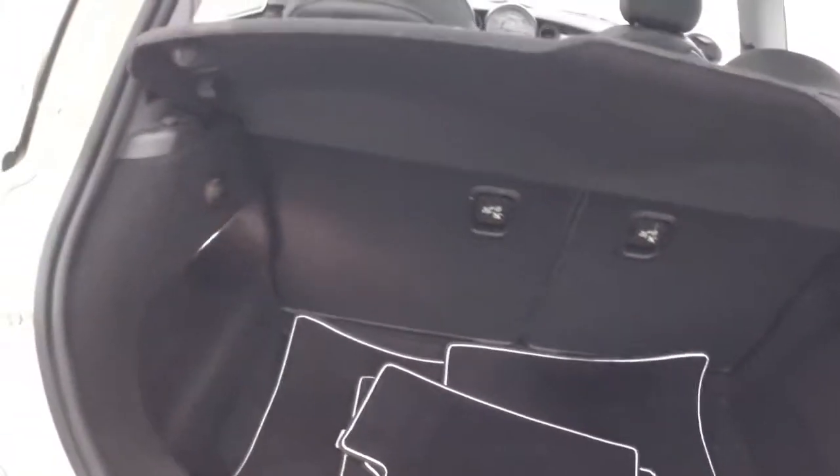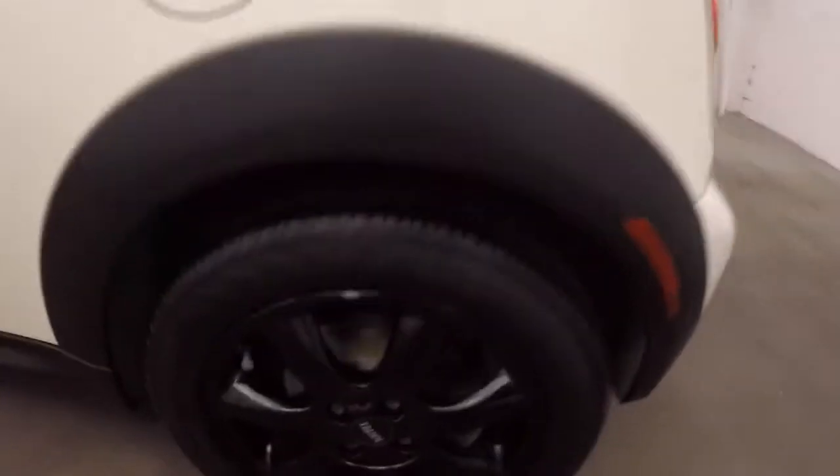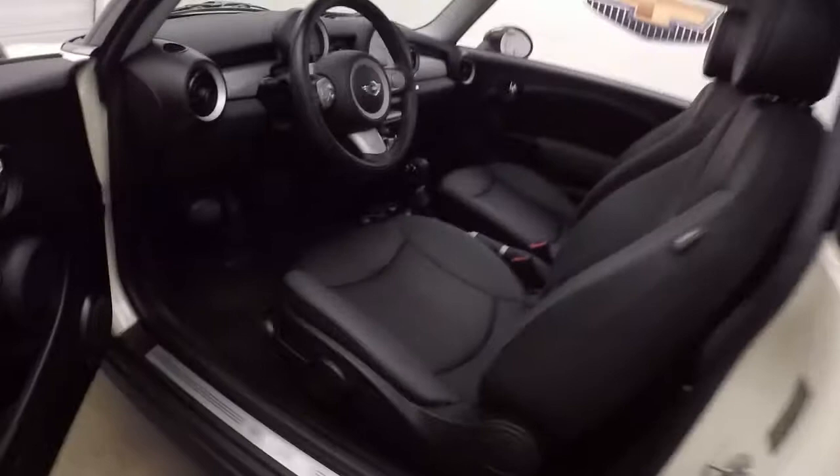Small car, decent sized trunk space. Back seats do fold down so you're getting even more space. These cars are very solid with all the doors closed and those nice black wheels. Very solid when they open as well. Very, very well made.